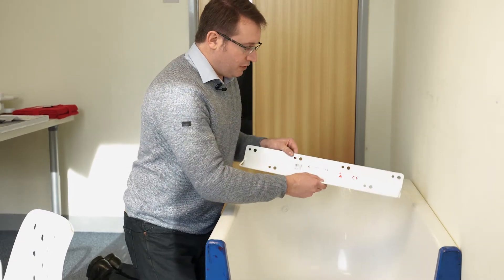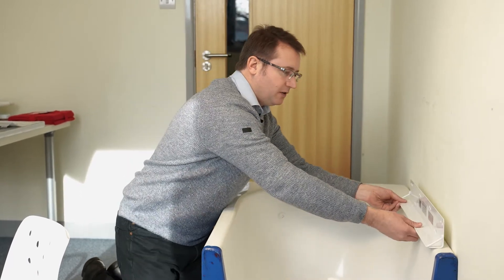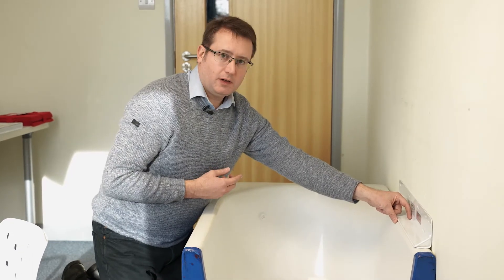The Myco wall bracket is a simple solution which has a series of fixing holes to allow you to fix the bracket to the wall, and you can then see that it gives you a nice ledge to rest the bath board or the swivel bather onto.